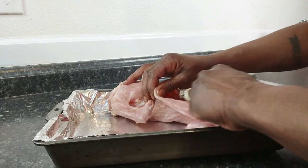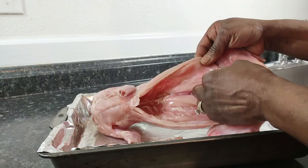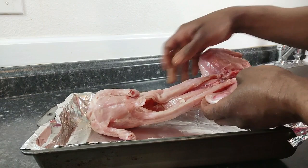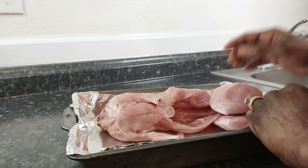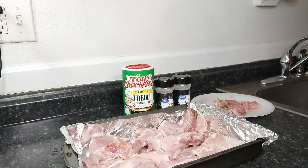That silver skin is what you want to get off because it has a lot to do with wild meat tasting gamey and outdoorish. You can also brine it in salt and water overnight as another way, but you still always want to get that off the meat. Now I'm going to go ahead and wash it up and clean it up.